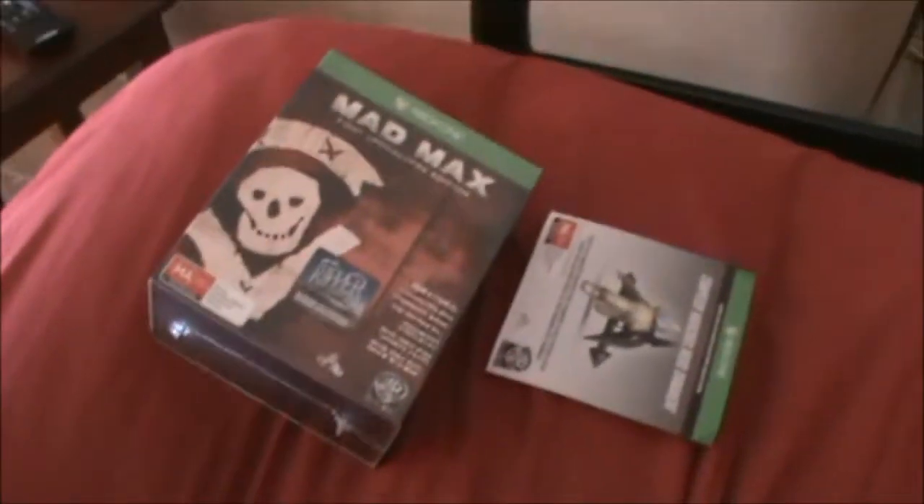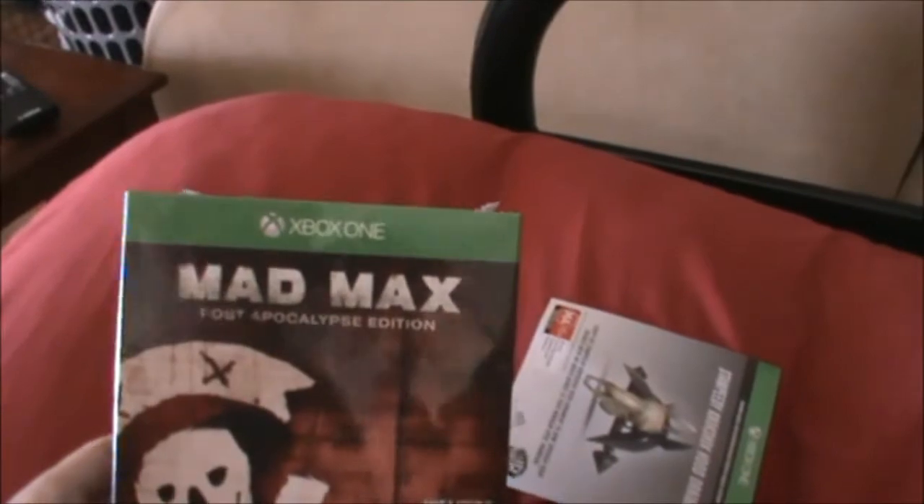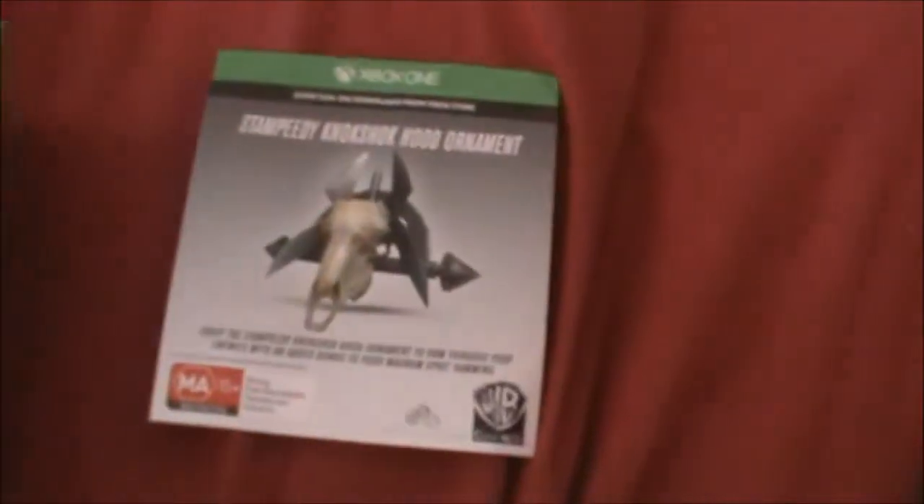What's up YouTube, just doing a video of the unboxing of Mad Max. Let's get started — that's one of the DLCs I got with it, that's pretty cool.